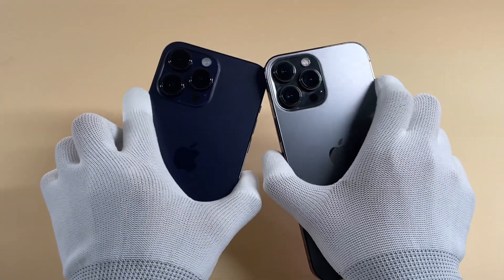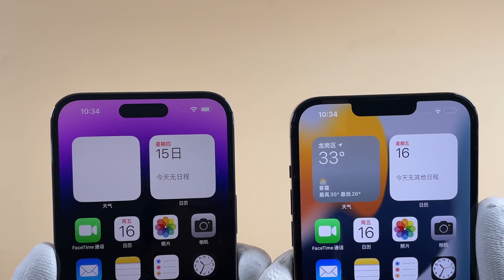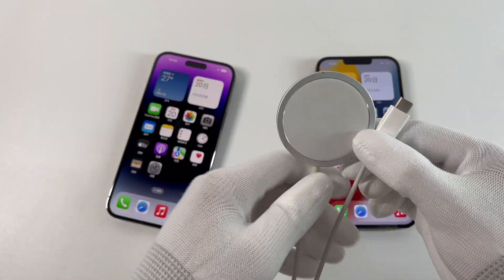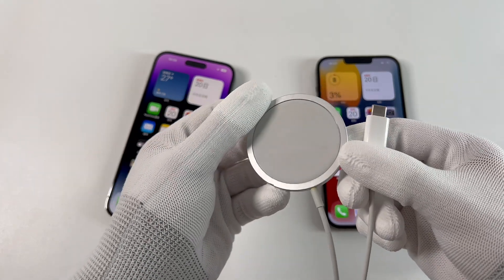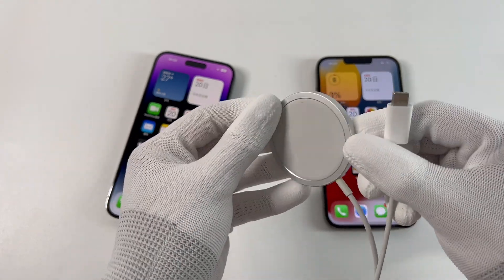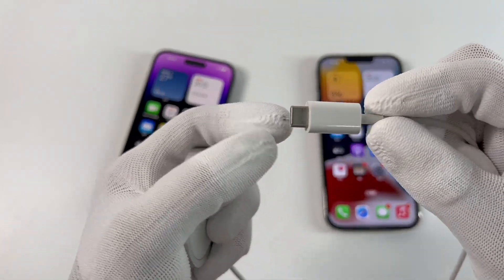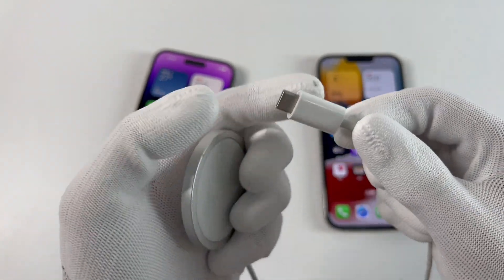Hi, guys. Welcome back to today's video. It's been nearly two months since we posted a video about the charging curve of Apple iPhone 14 Pro Max, and many people are wondering how the MagSafe charging performance for the iPhone 14 Pro Max compares to the previous flagship. Today, we'll run some tests for those two iPhones to see the difference.